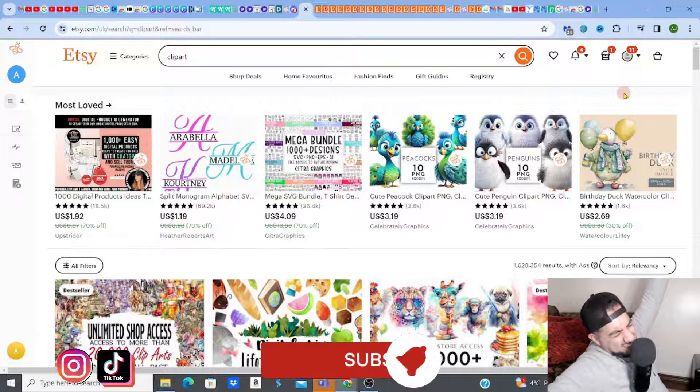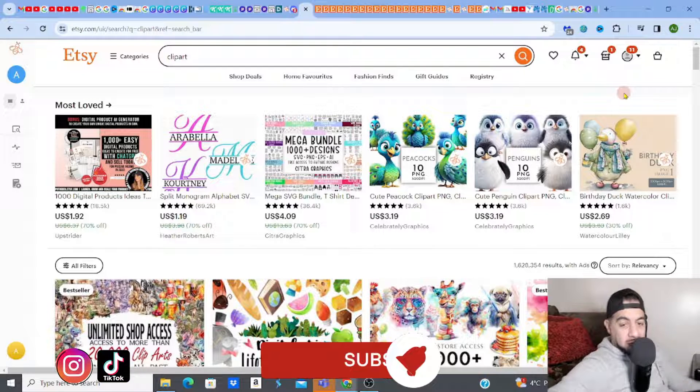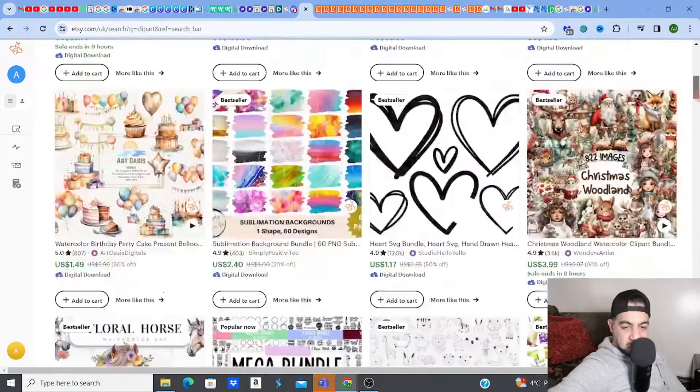If you love digital products, you love creating, researching, listing, and all of that Etsy stuff, then please hit the like, subscribe, smash that notification bell, and don't forget to share. Please drop a comment below because I love hearing from you. Got any questions? Just drop them in the comments.